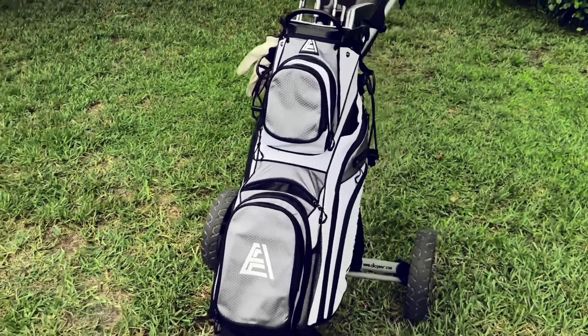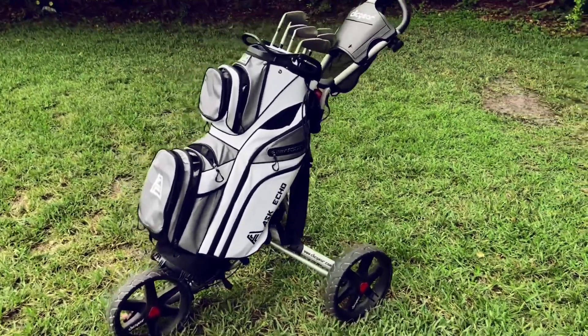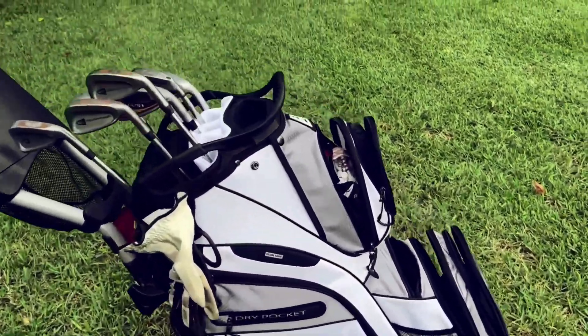It's a great value, and it comes in four different colors to choose from. As you can see, I have it on our golf cart right here. It's really nice and I think you guys should really check this out.